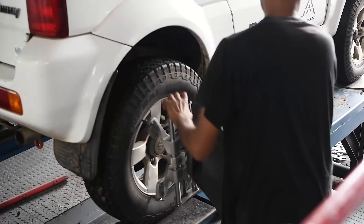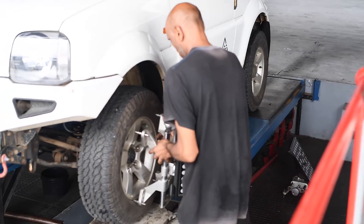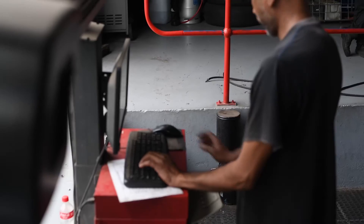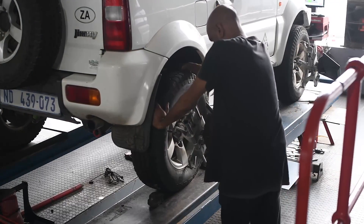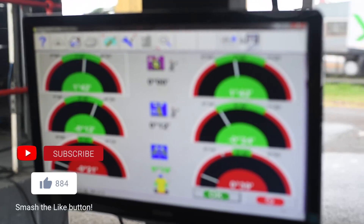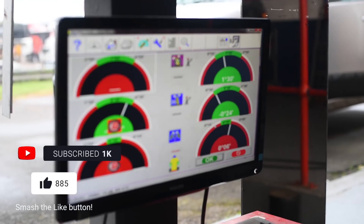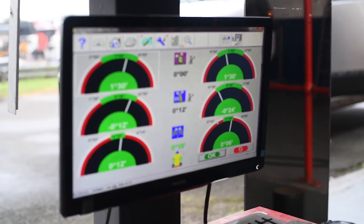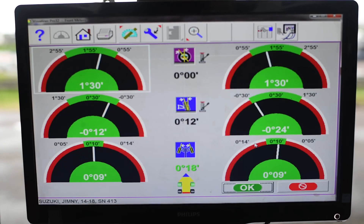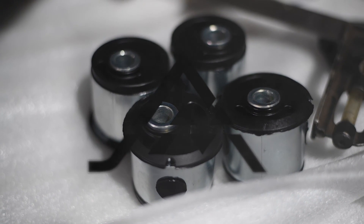Once again, thank you so much for tuning in and watching this video. We hope to bring you many more technical breakdowns in the future — this is just the first few of many. If you didn't catch our first one, it's about our overlander tank and I'll drop a link in the description below. If you want to see more, hit like and hit that subscribe button to show your support. We look forward to many more adventures and we've got massive plans coming through this year — we look forward to taking every single one of you along for the ride. Thanks again. Cheers.